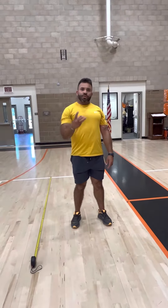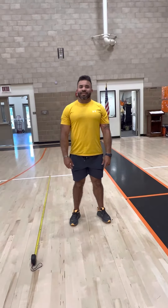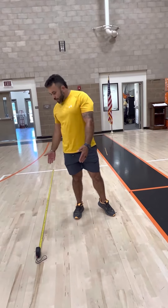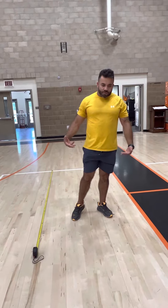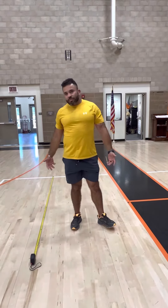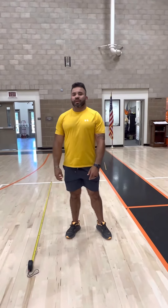You would do that three times and get your standing long jump score. This test measures the maximum power for your legs and lower body. It can also predict your sprinting speed and your athletic abilities for the future. Thank you.